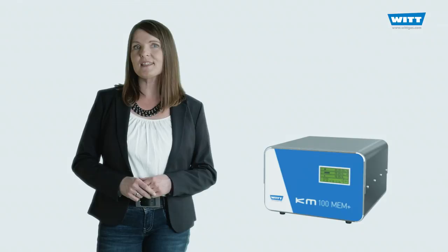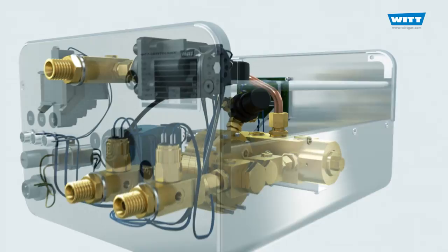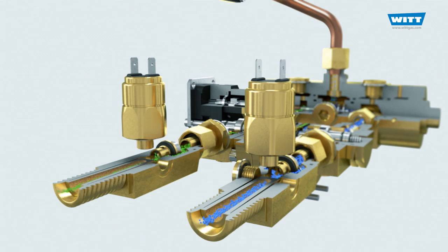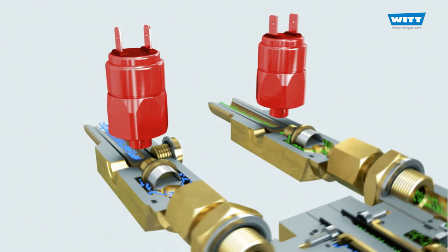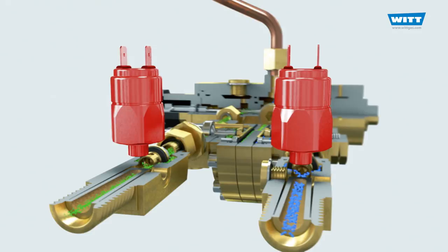The AMM Plus comes with inbuilt simplicity and high quality, just like the way it operates. The inlet gas passes by the inlet pressure monitor. Too low or too high inlet pressures impair the correct functioning of the mixer. Pressure transmitters continuously monitor the inlet pressures and trigger an alarm if the set limits are exceeded.